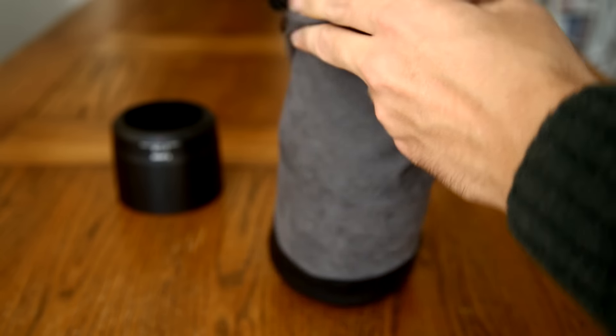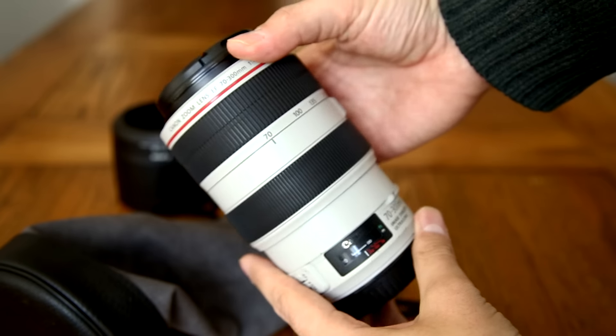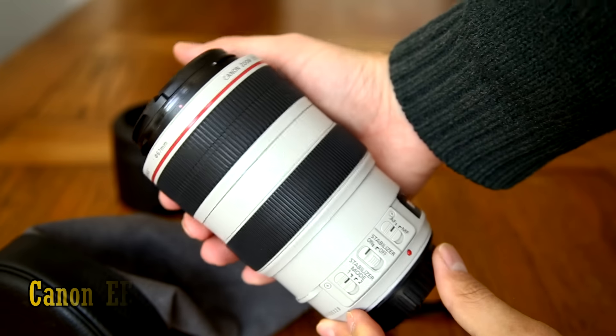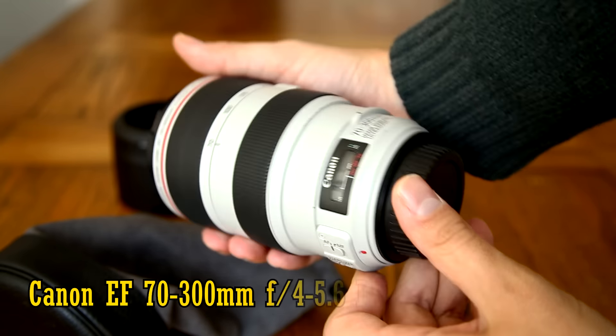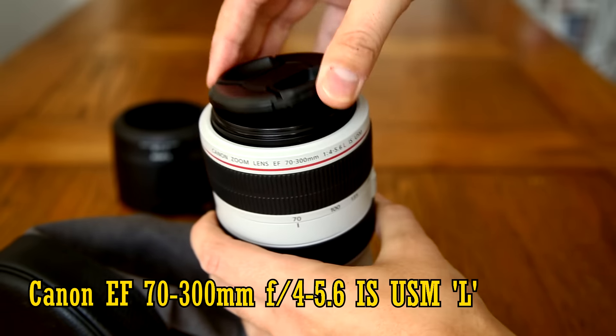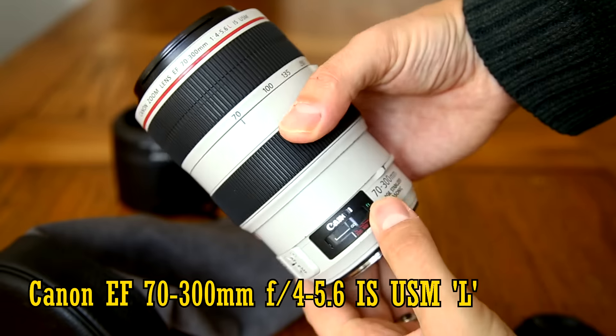Well hello everyone, and a large number of people have been asking me over the past couple of years to review this, the creme de la creme of telephoto zoom lenses, the Canon EF 70-300mm f4-5.6 IS USM L, for full frame or APS-C cameras, digital SLR or mirrorless with an adapter.